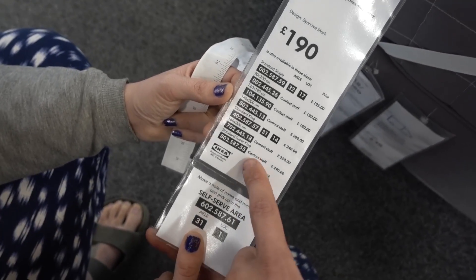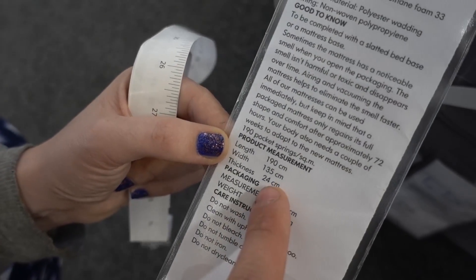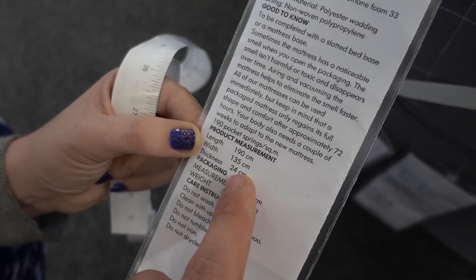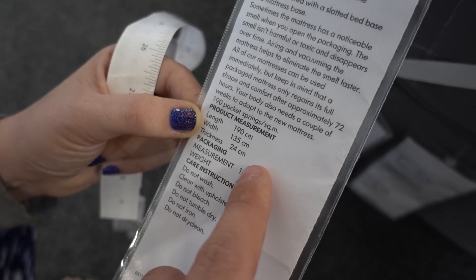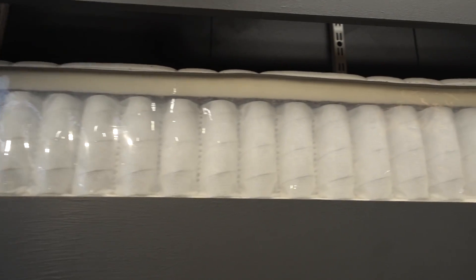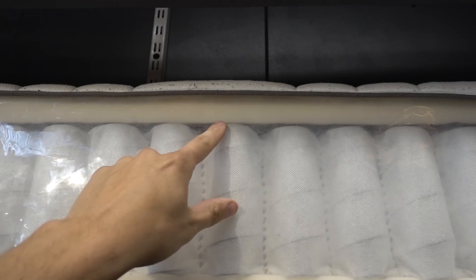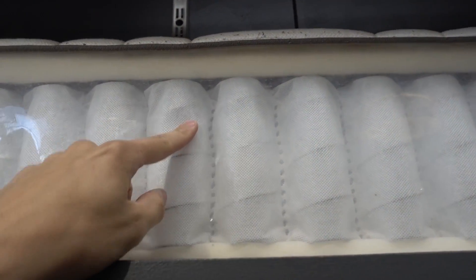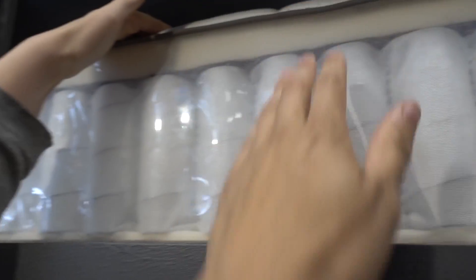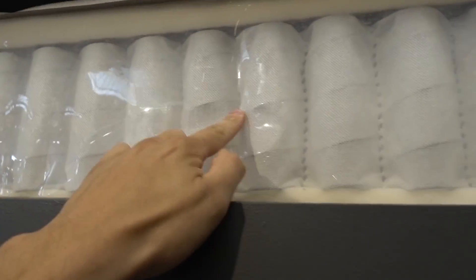You can get this mattress in all different widths but the one we're going for is 135 centimetres wide, which is what we've measured out in the van — so it should fit perfectly. It's pocket sprung and it's got a nice layer above the springs so you can't feel them at all. The geek in me loves that you can actually see what goes into your mattress. This is the one.